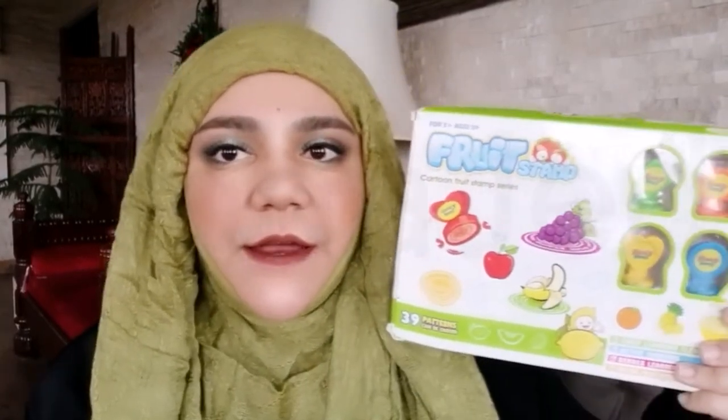Assalamu alaikum everyone. Yes, I'm back with a new video. In today's video, I'm going to be featuring another Al-Bashawad product. We're going to be doing a detailed review and demo of the Fruit Stamp Kit. It's right here. So we have a lot to see and a lot to talk about. Let's get started.